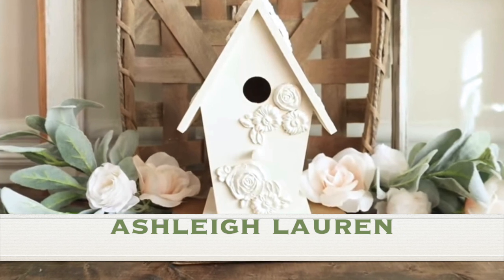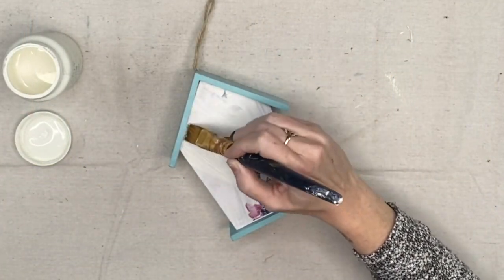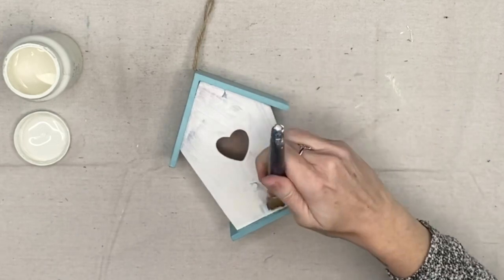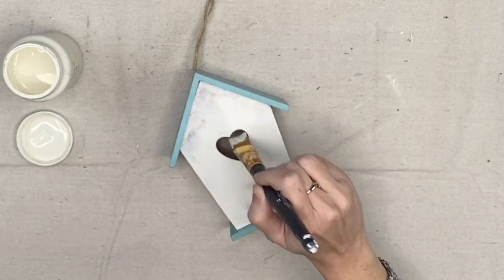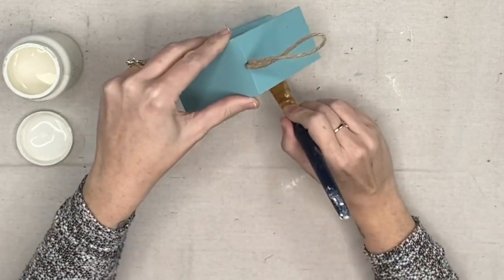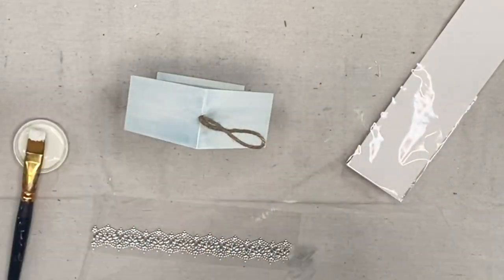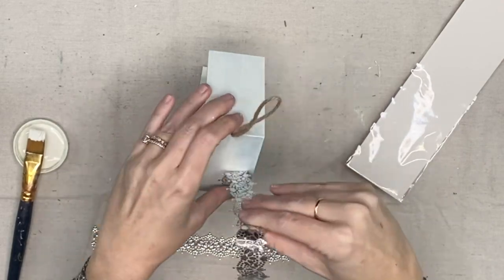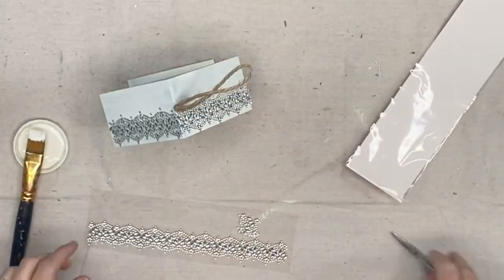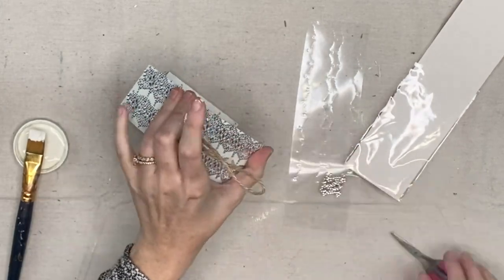Our last one is from Ashley Lauren. I saw this and the simplicity just got me, but you guys know I couldn't just leave it super simple. In her video she has plain wood birdhouses with nothing on them. I didn't have that, so we're using a birdhouse from Dollar General. It took me like three coats to cover the image on the front. I was going to leave the blue on the top and bottom, but I ended up getting paint all over it, so all of it ended up getting painted white, just like Ashley did.